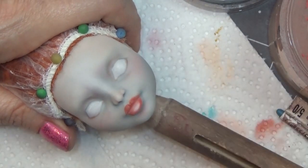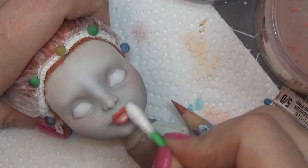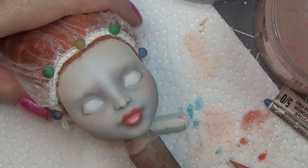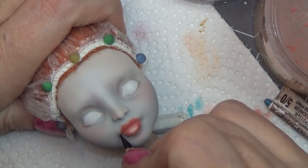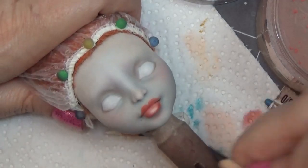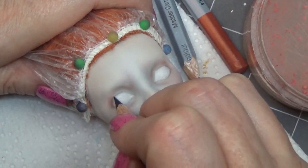Moving on to the lips, I was really unsure about the color and shape when I got to this point. I decided I wanted to give her a look similar to what I give a lot of my Rococo dolls — a little bit higher, more centered pout with larger lips on top.